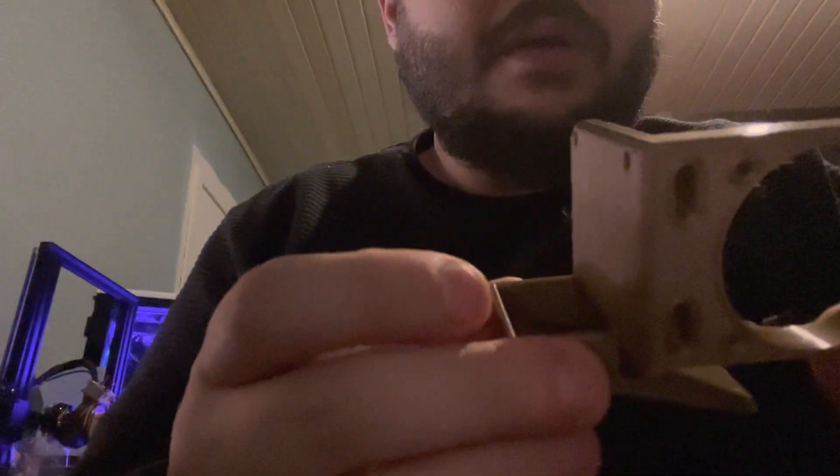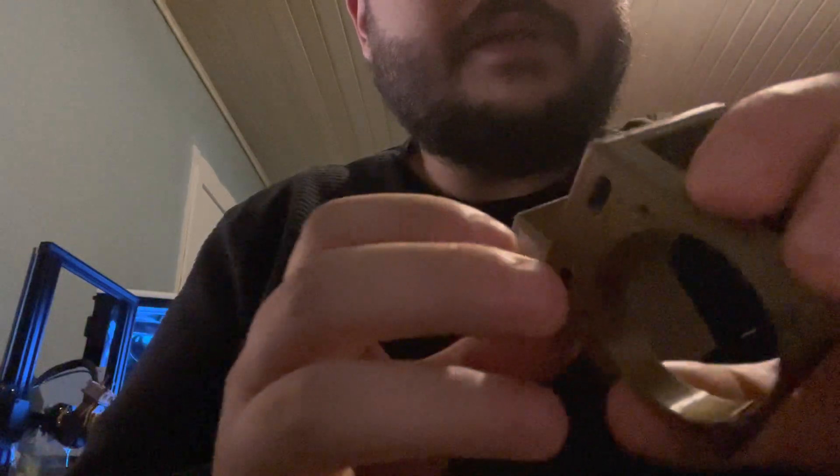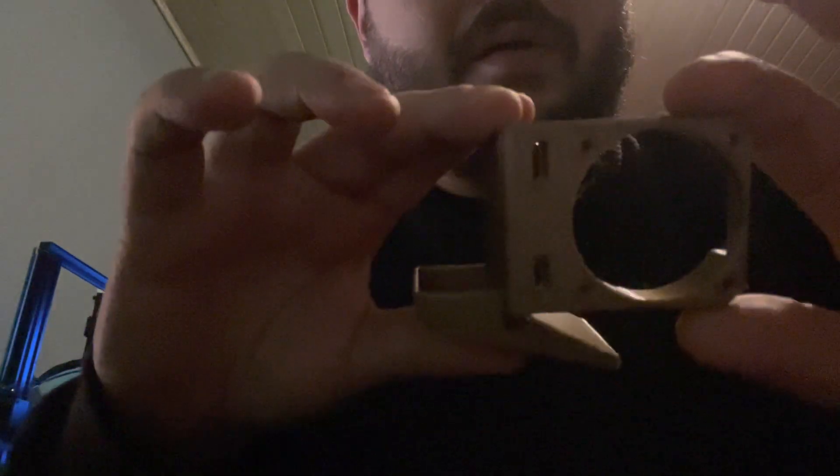This is the model I downloaded for the Ender 3 S1 — it's to install silent Noctua fans on the hot end and parts cooling fan. A blower fan goes here and a Noctua fan goes here, but I didn't like the fact that I couldn't install double Noctuas, so I remixed it to this model.